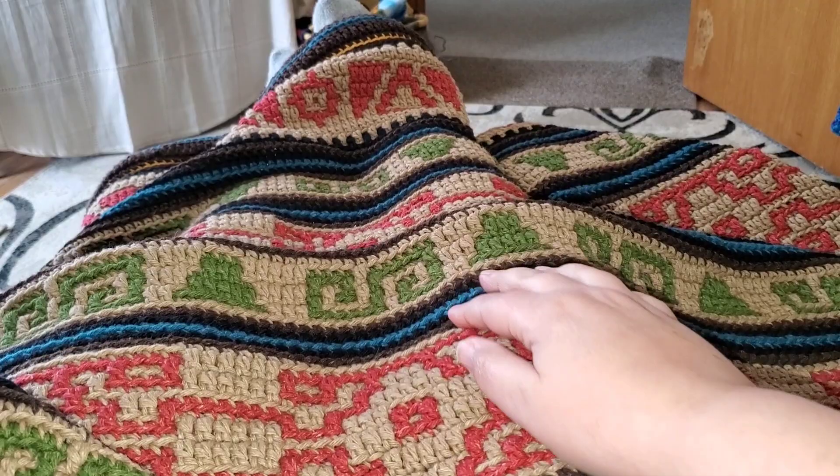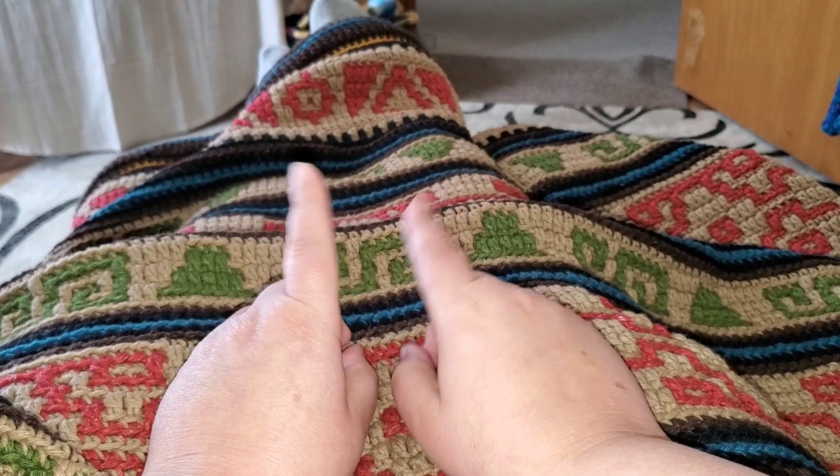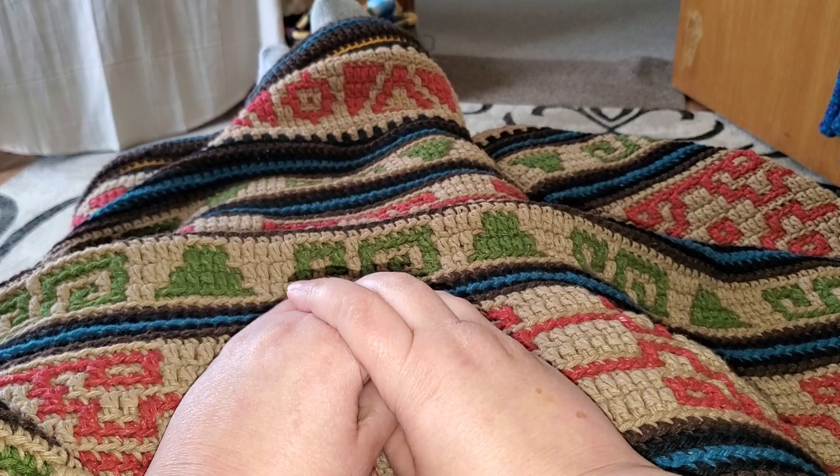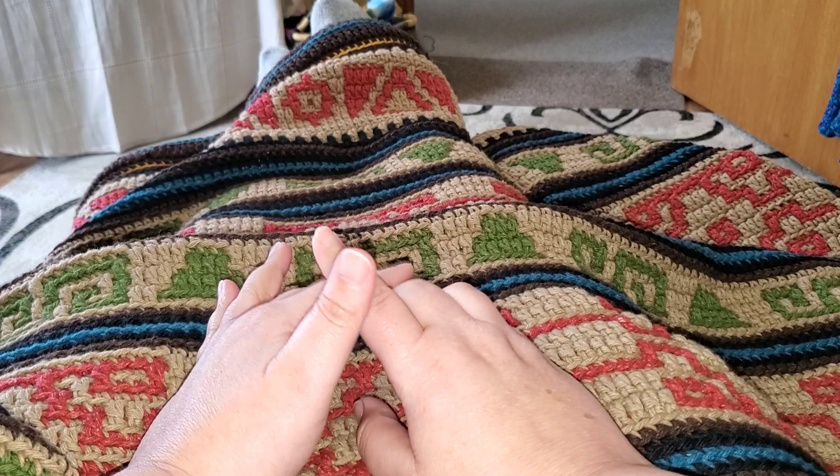So let's talk about the yarn. First off, this video is not sponsored, so everything you see here — the yarn, the tools — all purchased with my own money. The yarn I used for this project is called Cascade Yarns Friday Harbor. It is 80% merino wool and 20% silk.